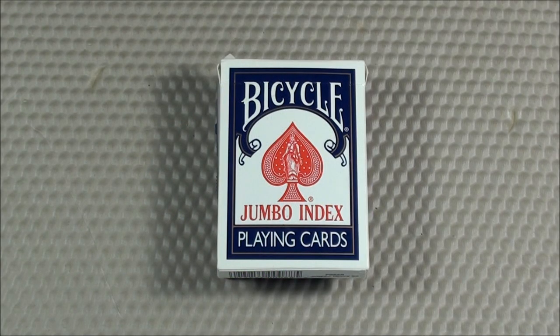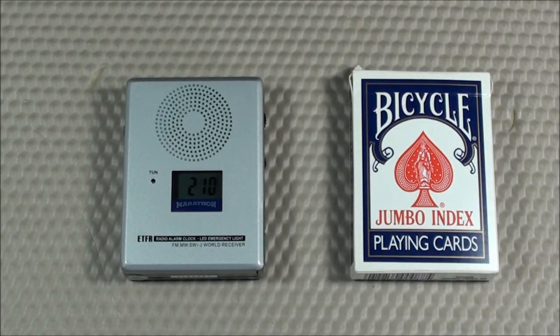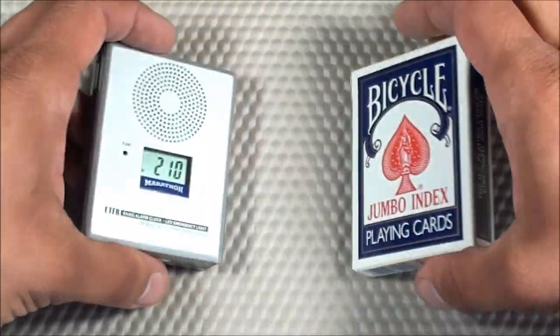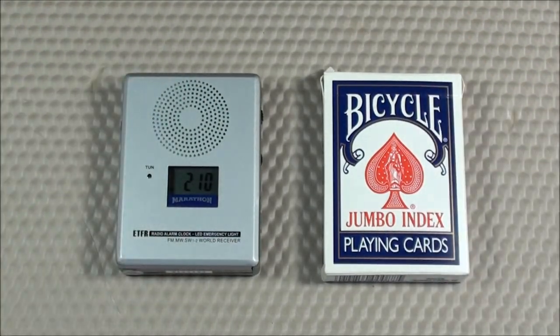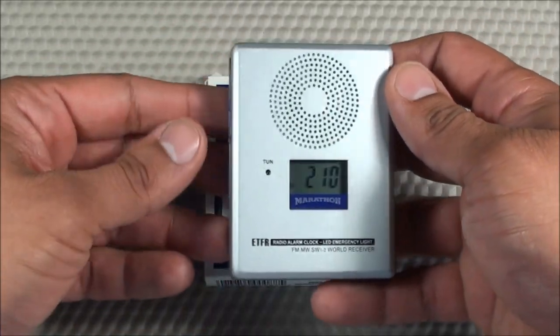Today I'd like to do a product review of a very popular little radio in the YouTube tactical community. This is the Marathon Emergency Task Force radio and as you can see it's quite small — around the same size as a deck of cards. What makes this radio popular is its very small size combined with shortwave radio capability. For this review I'm going to give you an overview of the features, the size and weight, and then talk about the pros and cons.